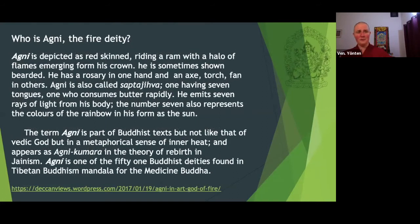Agni is depicted as red-skinned, riding a lamb with a halo of flames emerging from his crown. He's sometimes shown bearded. He has a rosary in one hand and an axe, a torch, and a fan in others. The term Agni is part of Buddhist texts, but not in the sense of Vedic thought — more in the metaphorical sense of inner heat — and appears as Agni Kumara in the theory of rebirth in Jainism. He's also one of the 51 Buddhist deities found in the Tibetan Buddhism Mandala for Medicine Buddha.